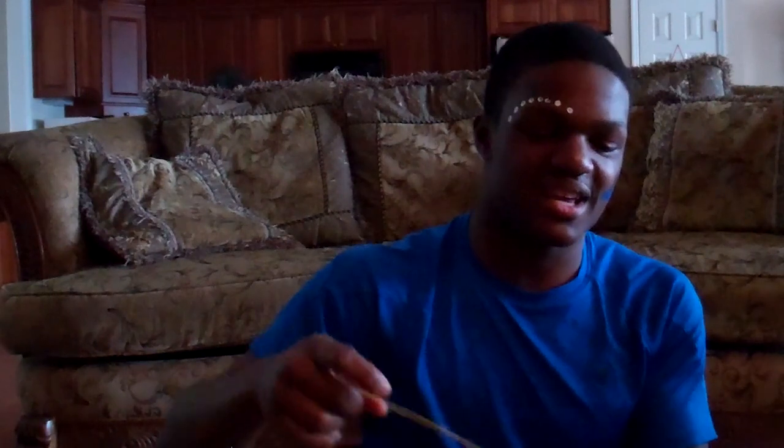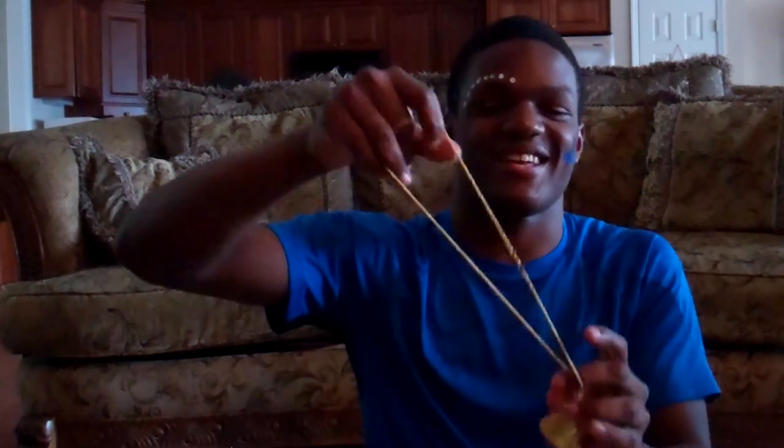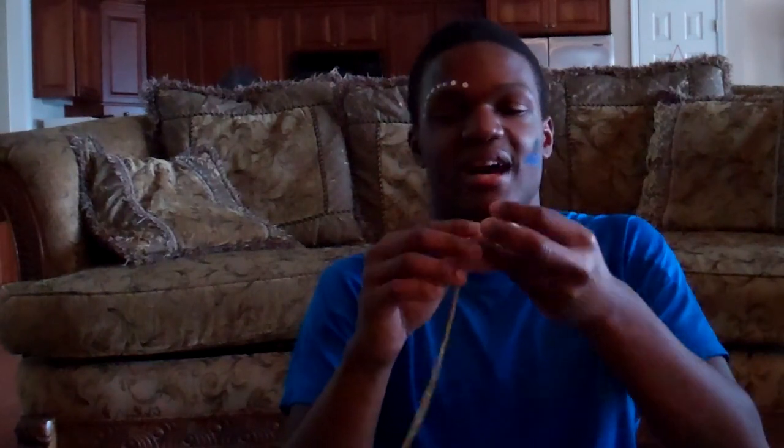Next we're going to the money bag chain. Unlike the last one, this one came really yellow in person — more than the picture suggested. I don't like how thin the chain is; it feels kind of flimsy, and I actually heard it crack a little when I pulled on it slightly. Build quality is probably not that great. I like the pendant though — if you found another chain to put it on, it'd be great. I'm going to give this one a three out of five.